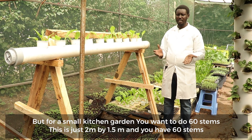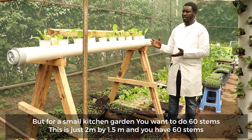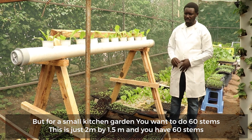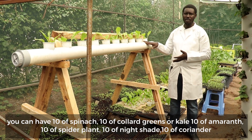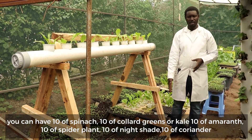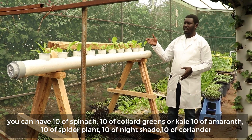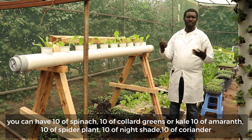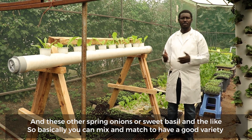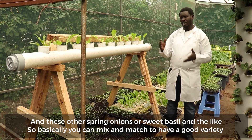For a small kitchen garden, you want to do 60 stems — this is just 2 meters by 1.5 meters and you have 60 stems. So you can have 10 of spinach, 10 of colored greens or kale, 10 of amaranth, 10 of spider plant, 10 of nightshade, and 10 of things like coriander, spring onions, or sweet basil.